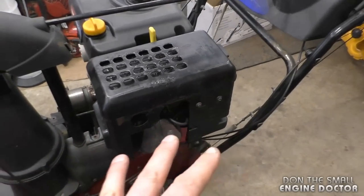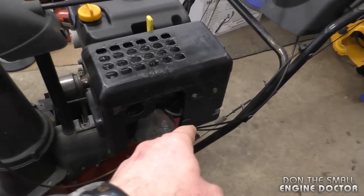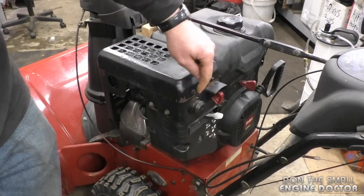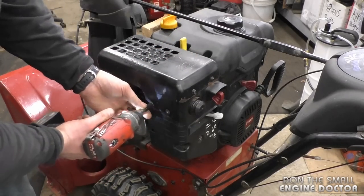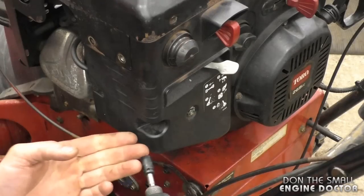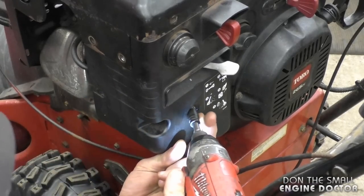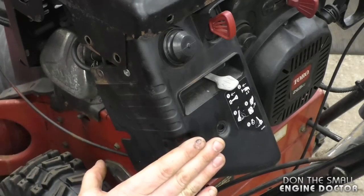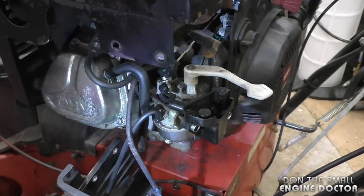Now you don't have to take off the carburetor — I want to show you a quick way. I will remove the cover here just to show you, in case you're not able to reach the part I'll show you. What I'll do is remove the 8mm bolts; there are four. This may vary from engine to engine. There are also 10mm nuts here. You don't have to remove all these parts to access the small part I'll show you — I'm just taking it off today so I can show you better in the video. Now you can see the carb quite easily.